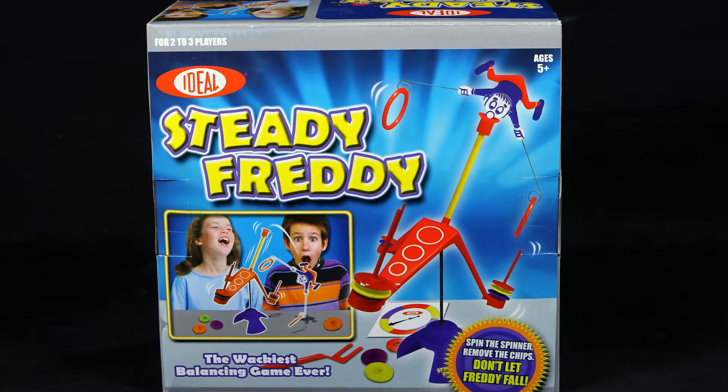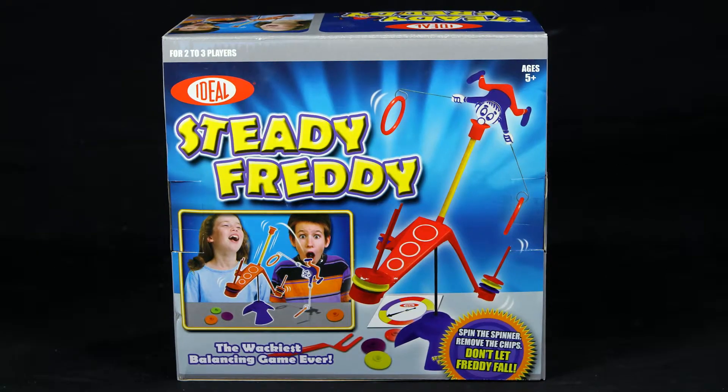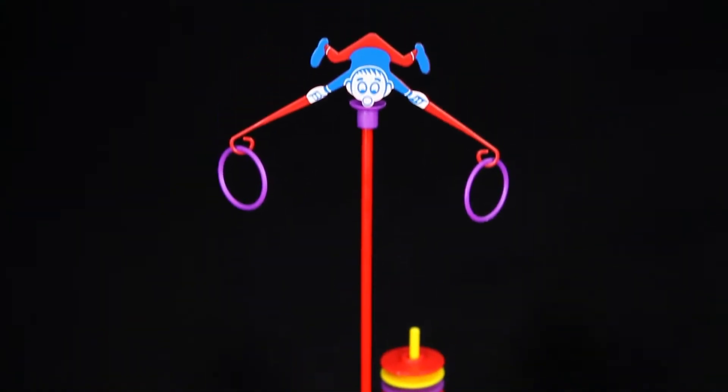Don't let Freddy fall in the wackiest balancing game you've ever played with Steady Freddy from Ideal. This two to three player game will make you a master at balancing in no time.